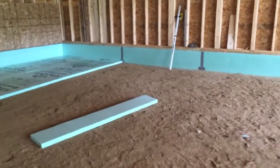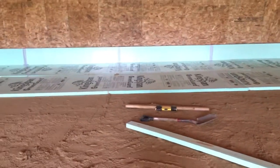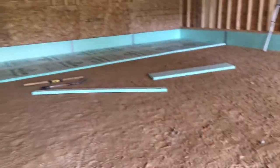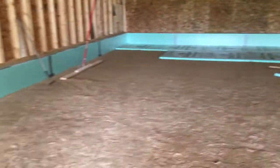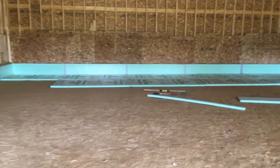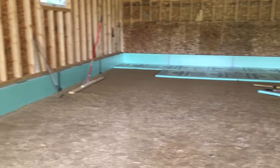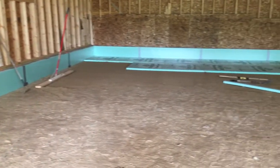Eventually, once we get this done, I'm going to do it up to about that second piece of tape line, then pull the foam board out, lay down the vapor barrier, put the foam board back, and continue. My plan is to put in a radiant floor heat system, so the next step is to run all the piping after the foam board is down.